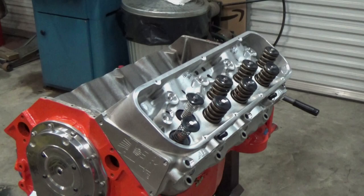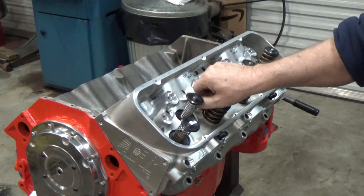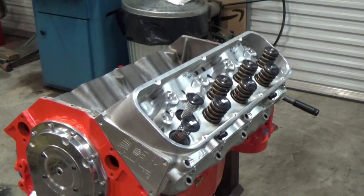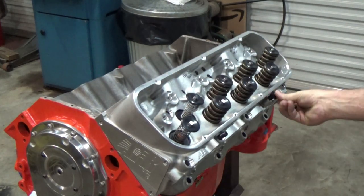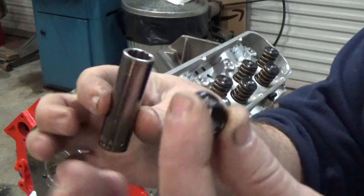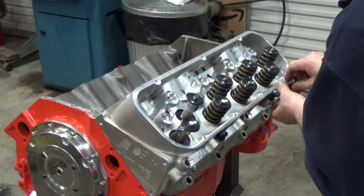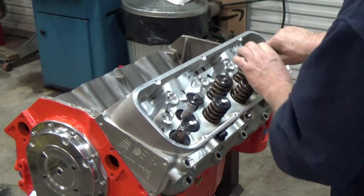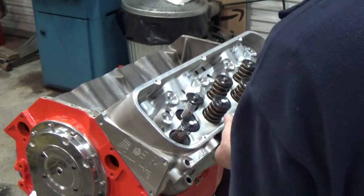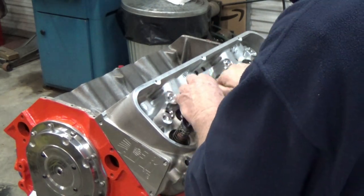I've got the head on there and I want to bolt it down — I don't want to torque it, just snug it down. Something else to think about is none of these parts have worked together before. I've got a head from one manufacturer, rocker arms from another, a camshaft from another, and all these things have to work together to make this engine run strong.